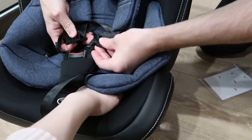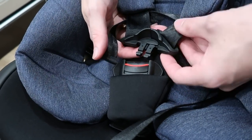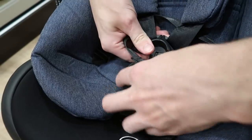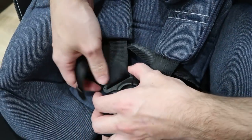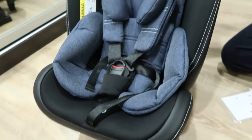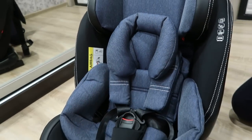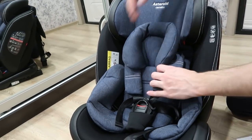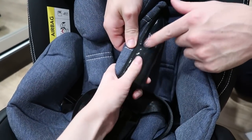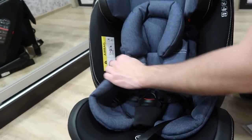Самой даже хочется в нём посидеть. Вот смотри, какой трёхточечный ремень. Вот такие вот защитные ремни — всё крепко держит. А вот это получается для маленьких, для самых маленьких. Даже кожей не выглядит — прорезиненная силиконовая, чтобы не скользило. Очень удобно.